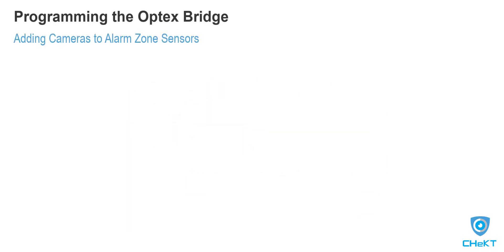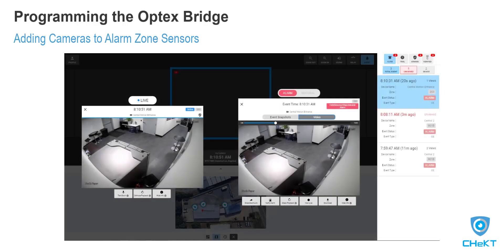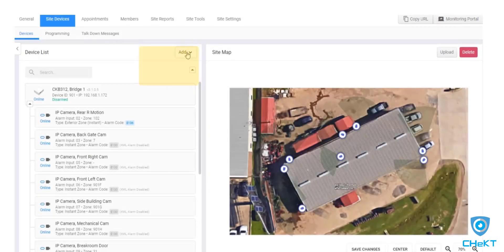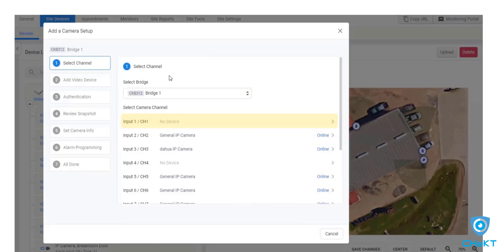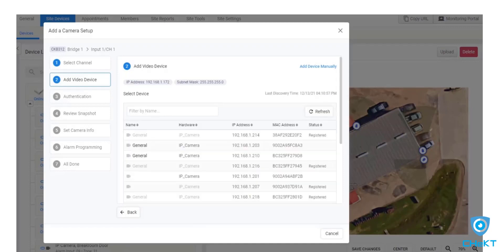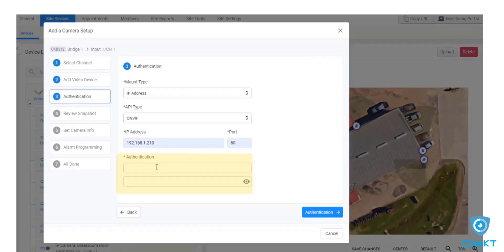The last step of programming is adding cameras. When associating a camera to a specific alarm zone sensor, it's essential that the camera can see the full detection area of the sensor. Doing so will ensure operators can see what caused the alarm activation. To begin adding cameras, refer to your notes for the trigger wiring done in step 4. In this example, we wired alarm panel zone 6 into bridge digital input 1. To add a camera to this input, select add camera then channel 1 for digital input 1. The bridge will discover cameras and compatible recorders on the network. Locate the correct device for the zone and authenticate to the device.